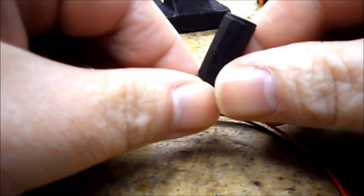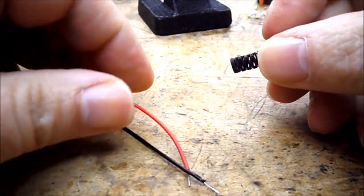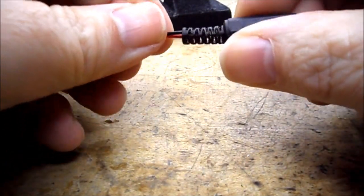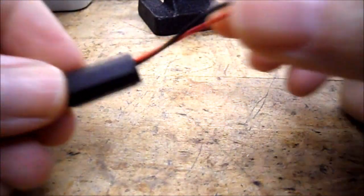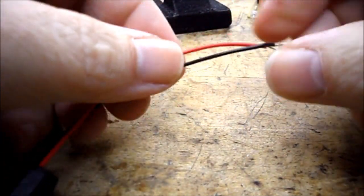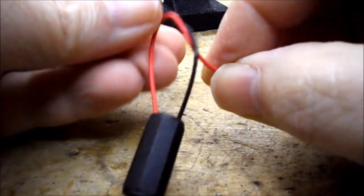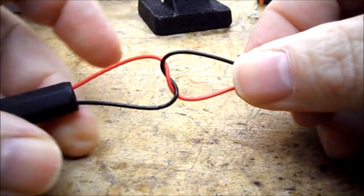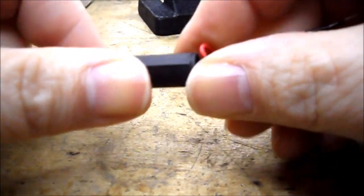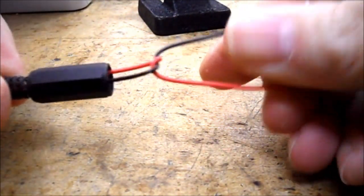This is the cover for the 2.1 millimeter power jack. I need to run the two leads for the battery clip through the end — make sure you put it on the right way around, so the leads come out this end and the clip is down this end. Now we need to put a little bit of strain relief in here, so I take the two leads and put a single knot in them. So when this comes down it'll go over the knot and provide a little bit of strain relief. It's important to do this before you solder onto your connector.